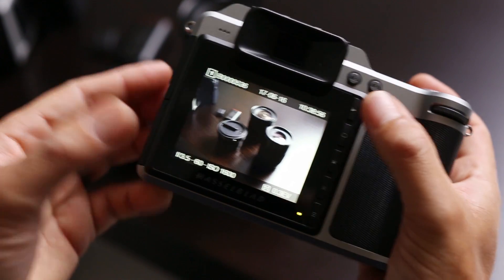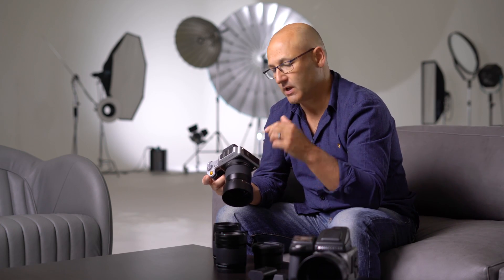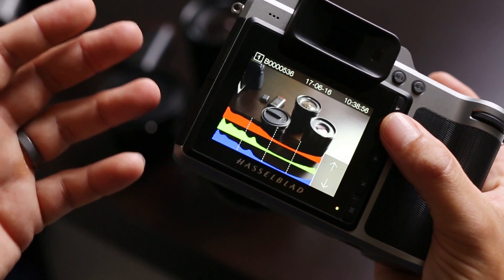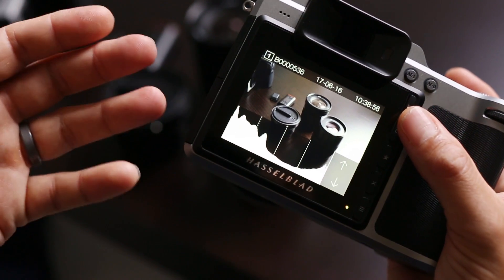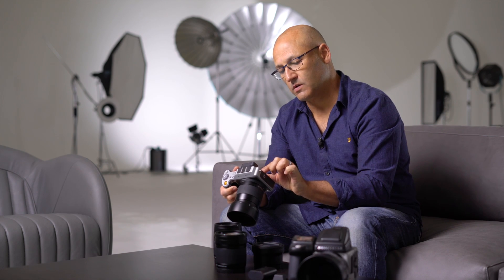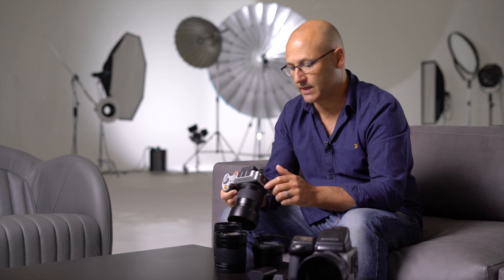If I bring up a previously captured image, we can also access the histogram, providing the relevant exposure information. Here is the joint histogram with the red, green and blue channels combined. Then there are the separated red, green and blue channels of the histogram, or a combined histogram showing the overall exposure information. Also, whilst viewing a previously captured image you can touch the screen, then pinch to zoom and pan around the image to look at it in greater detail.